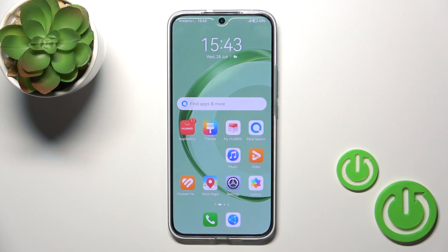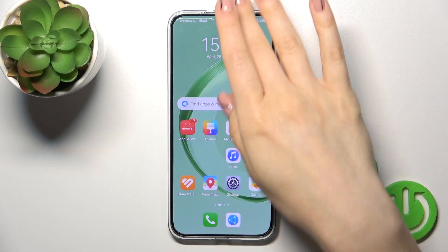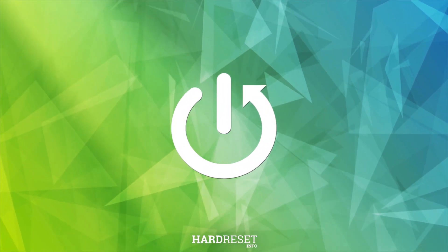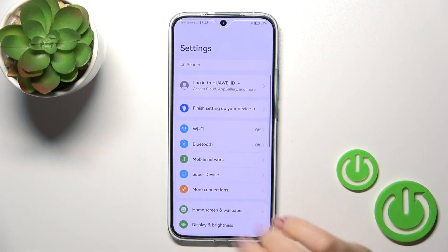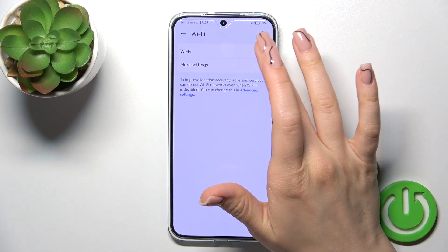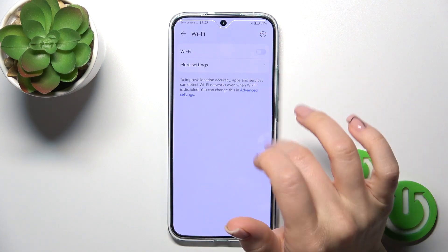This is the Huawei Nova 11 and I'll show you how to enable or disable Wi-Fi on this device. Open the Settings and tap the Wi-Fi section. Click the Wi-Fi switch to activate or deactivate this option.